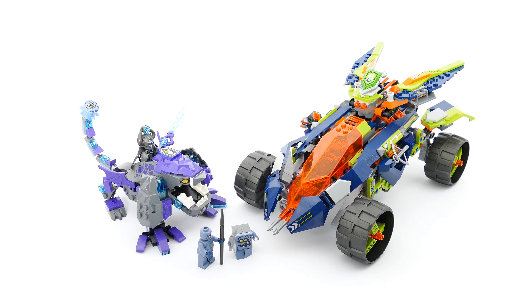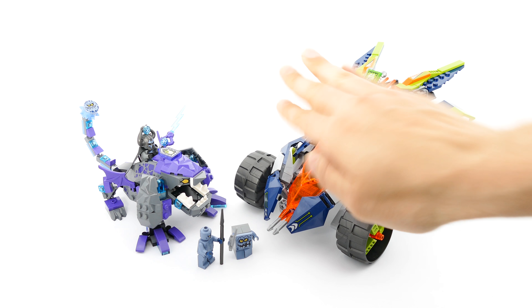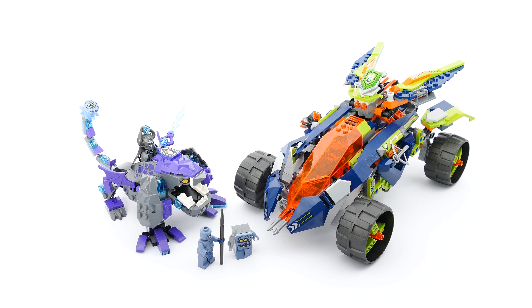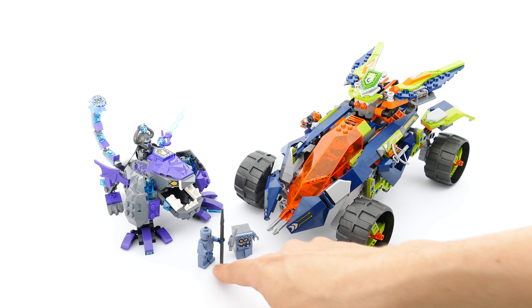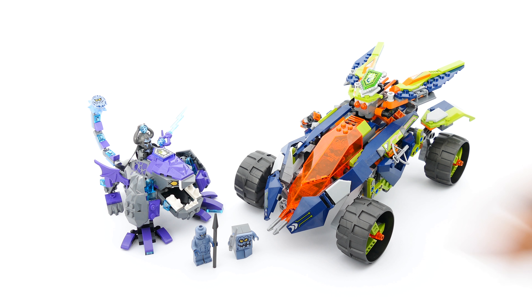As you can see, it consists mainly of the bad guy's side and the good guy's side, which is the main vehicle. On the bad guy's side you have the Krakenbeast, ridden by Lord Krakenskull. Here you also have the Stone Stomper and one of the Bricksters.